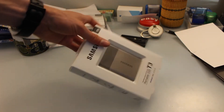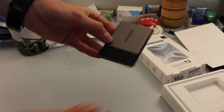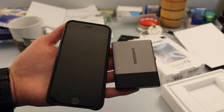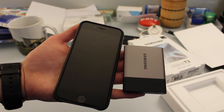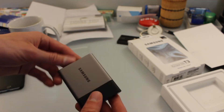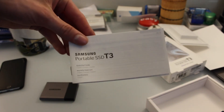Opening it up — wow, this is the drive itself, it's super compact. Here's a quick size comparison: this is one terabyte of storage versus my iPhone. It's remarkably small and light. You also get an instruction manual in the box.